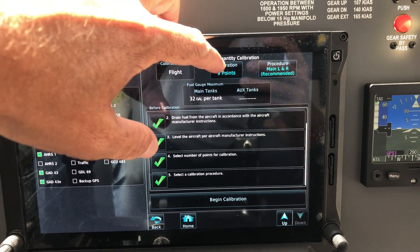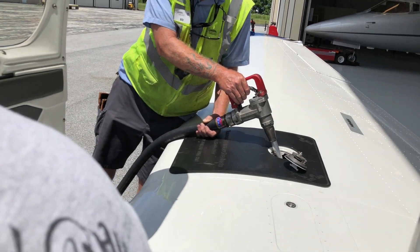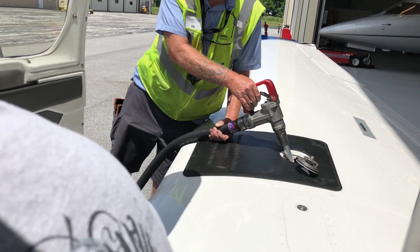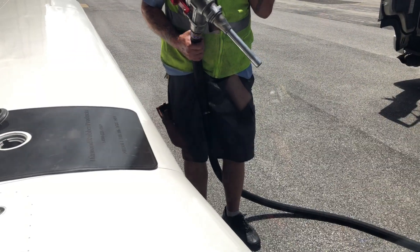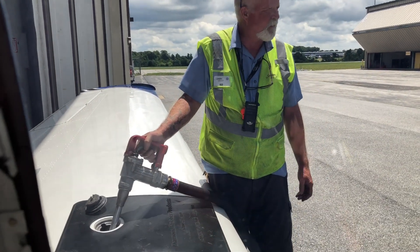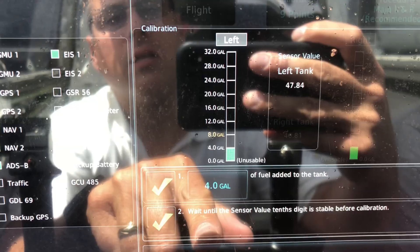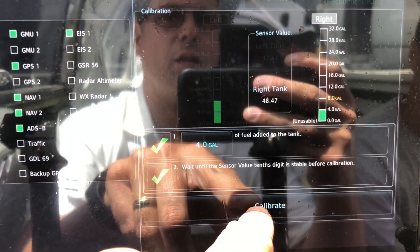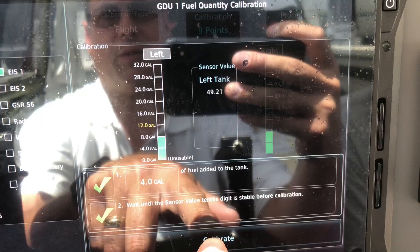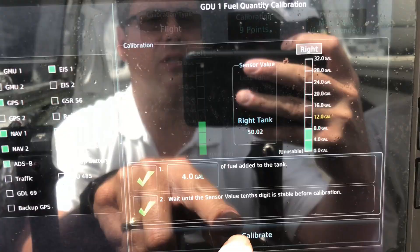We're going to do nine calibration points for left and right. First, putting in unusable fuel, about 1.25 a side. Four gallons. All right, 12 gallons left. Calibrate. Okay, go ahead — four.